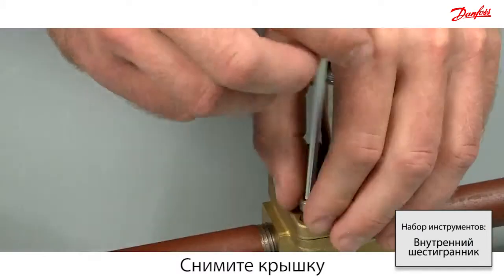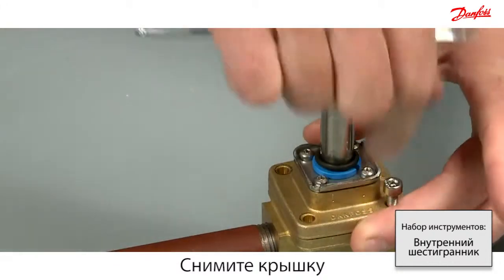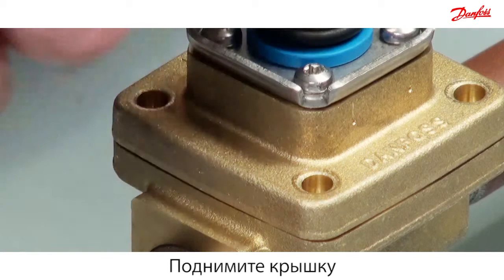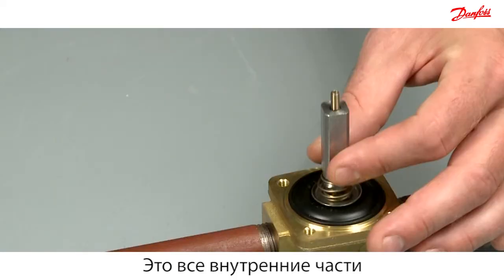Disassemble the valve top cover by removing the four screws. Carefully lift off the cover and take out the armature assembly inside the valve. This is all of the internal parts for the assisted lift valve.